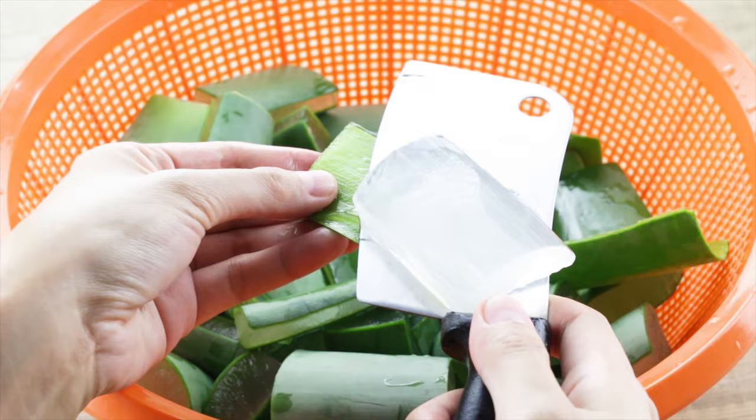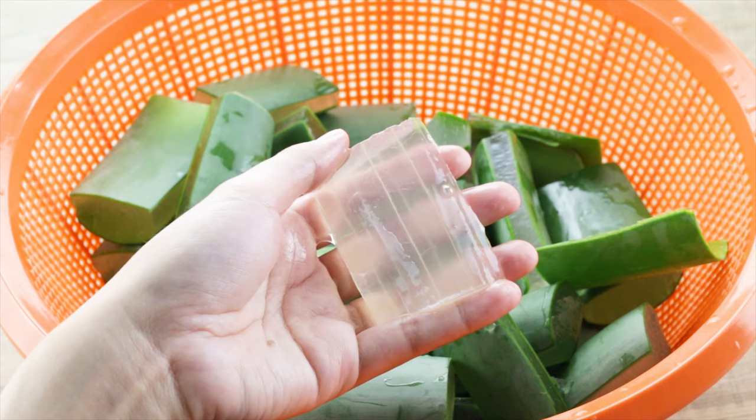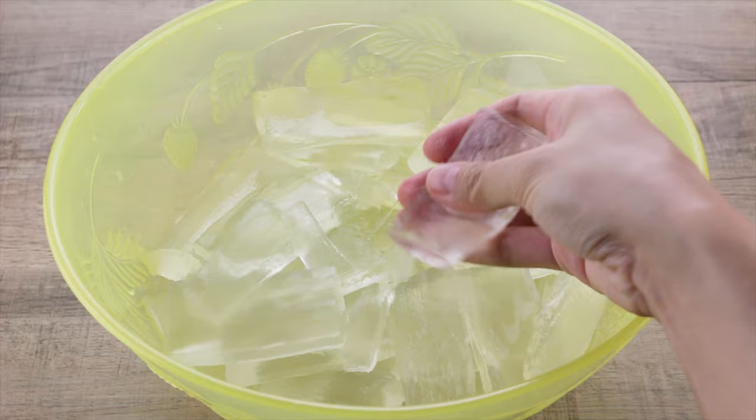For any excess gel remaining on the skin, just use a spoon to scrub it out. At this point, we should have slabs of clear aloe vera gel.